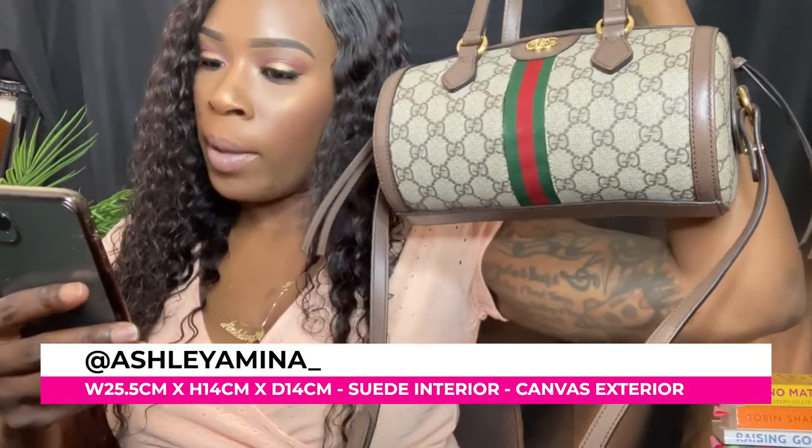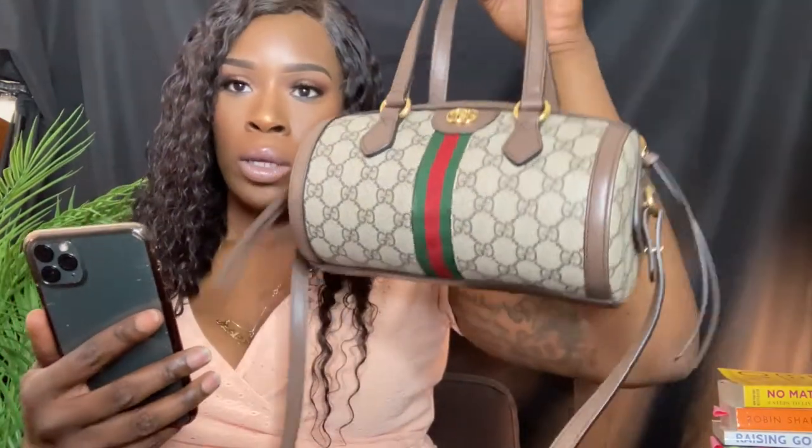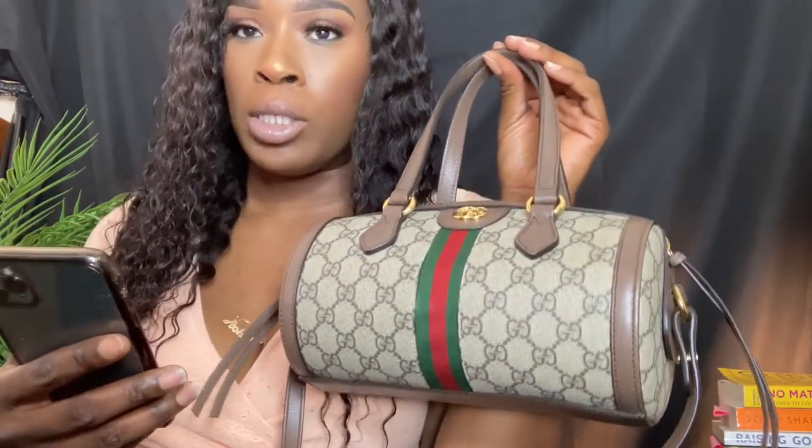On the website, Gucci has it listed as a beige and ebony GG Supreme canvas — that's the material on the purse. The canvas material is really nice because when I was in Vegas and wore it, I did spill some syrup from pancakes on it and I was able to just wipe it off. Even though it looks like it might be a denim or linen type of material, it's not — it's a canvas, the same material as the Louis Vuitton Neverfull.